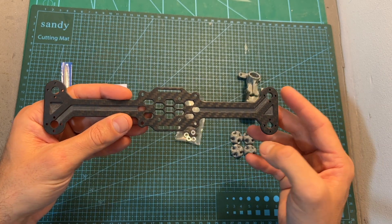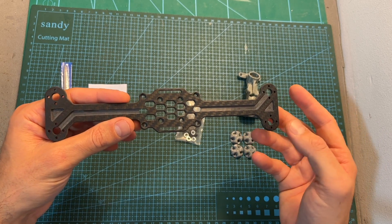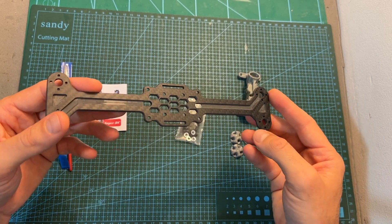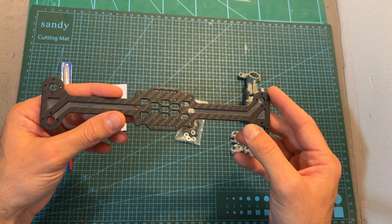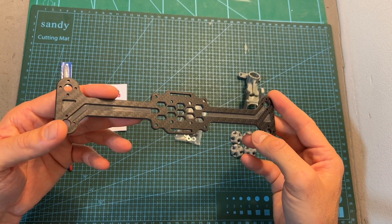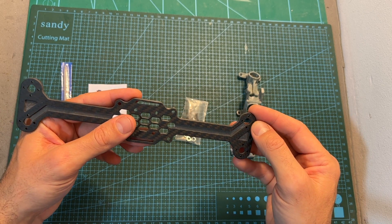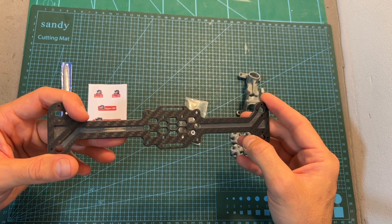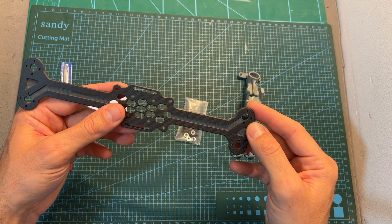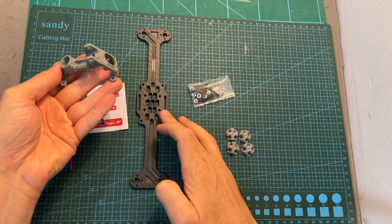First of all, this build is based on the Bone frame. It is manufactured by an unknown company which decided to take Rotor Riot's idea and use it to design their own frame. This specific version, linked down below, is available in two versions. I've got the version compatible with up to 5-inch propellers, which has a wheelbase of 230 millimeters and uses 16x19 millimeter M3 motor mounting holes. You can also get a smaller 208 millimeter wheelbase version compatible with up to 4-inch propellers, using 12x12 millimeter M3 motor mounting holes.